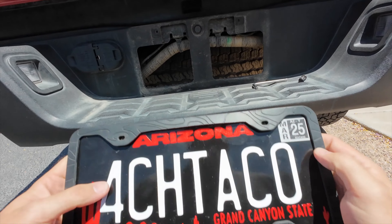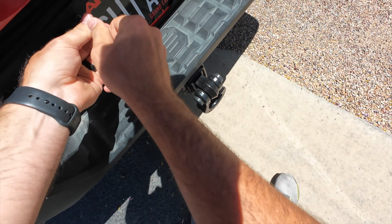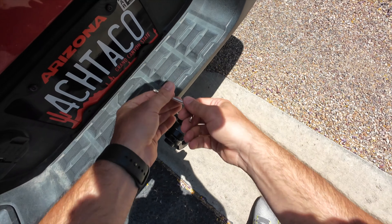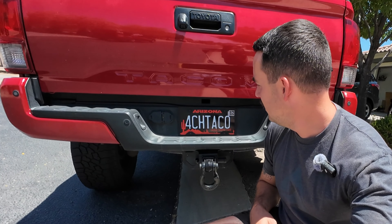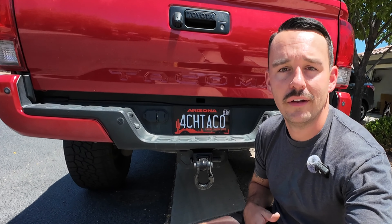All right, let's get the plate thrown back on the truck. So there we have it — that is the quick install of the plate wrap on my license plate. I think it came out pretty good, I actually like it a lot. It's one simple little thing you can do just to change the look of your plain old boring license plate.